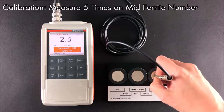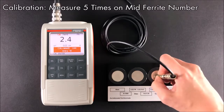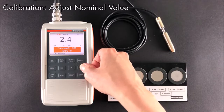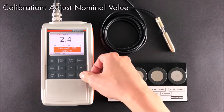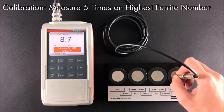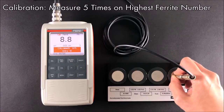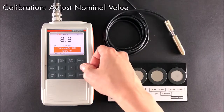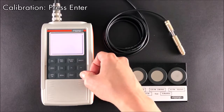Next, repeat the same steps for the remaining calibration standards with increasing ferrite concentration. The calibration is complete.